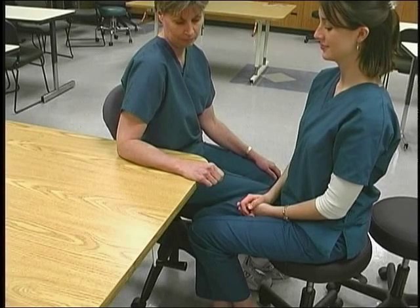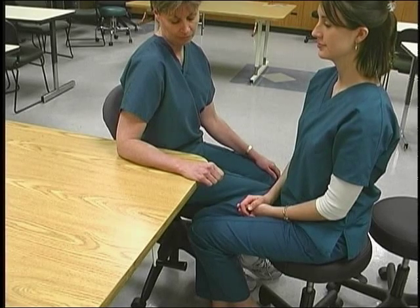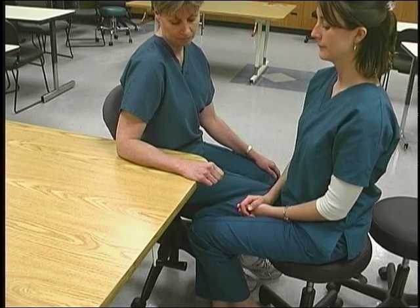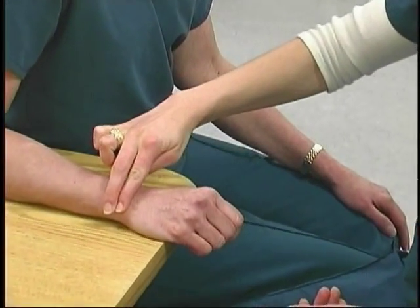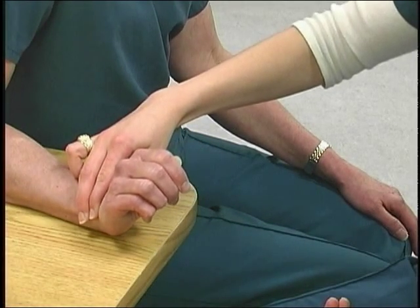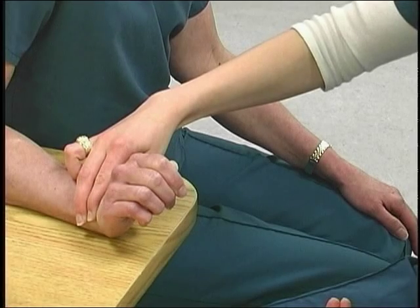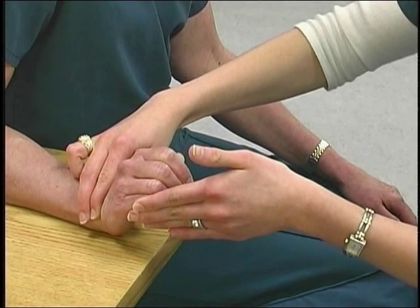To test wrist extension with ulnar deviation, position the patient seated or supine with the forearm resting on a supporting surface in pronation. The wrist is in neutral position and the fingers and thumb are relaxed. The therapist sits opposite the patient. Palpate the extensor carpi ulnaris tendon at the base of the fifth metacarpal just distal to the ulna head. Observe as the patient brings the hand up from the supporting surface and moves it laterally simultaneously, ensuring movement is not preceded by thumb or finger extension. Resist by pushing over the dorsolateral aspect of the fifth metacarpal toward flexion and radial deviation.